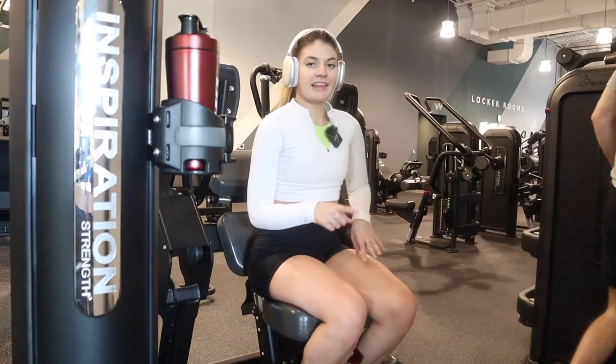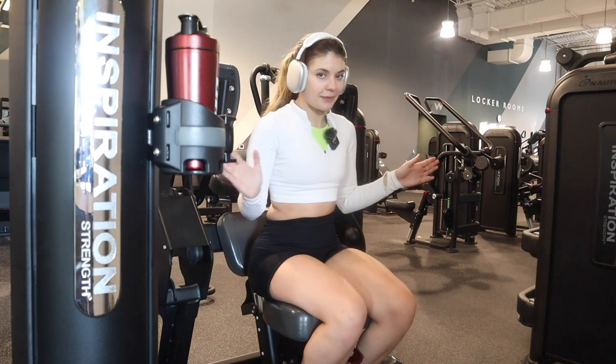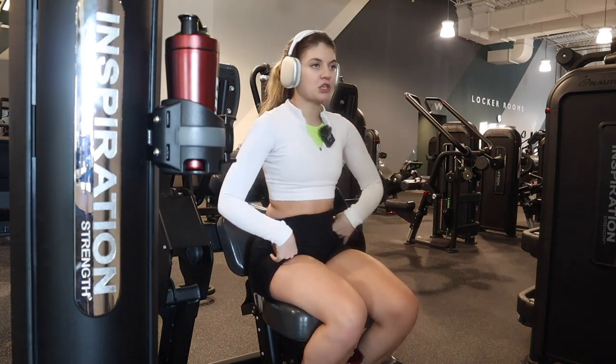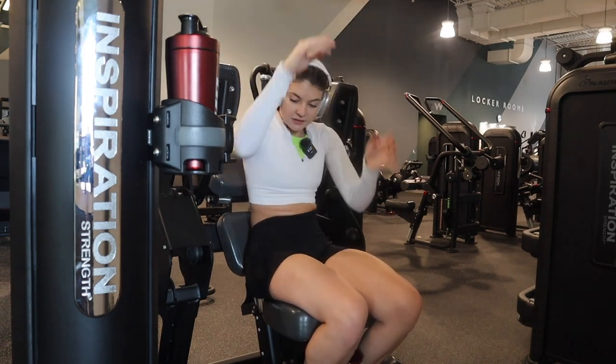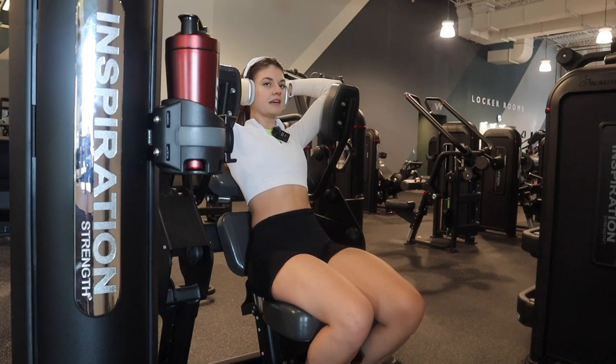Normally I would end this workout doing hip abductions and adductions, but the machine is broken, so we're going right into abs. I don't do abs very often, but when I do I like to use this machine because it's easy and quick. I do probably about four sets of ten.